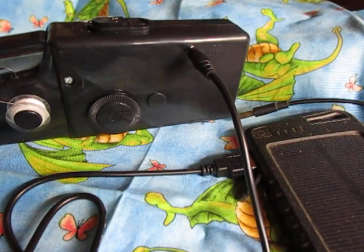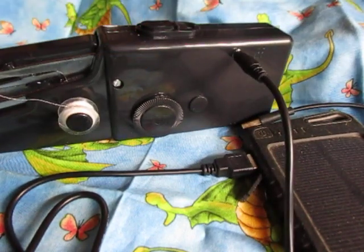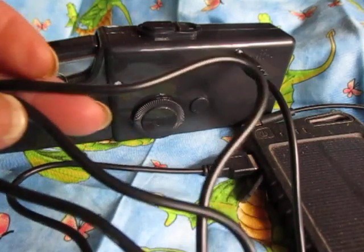Anyway, this is a generic handy stitch, black. I wanted a black one, and I was intrigued by this. It came with several little extras, but I was intrigued by this because they give you a USB cable for charging.